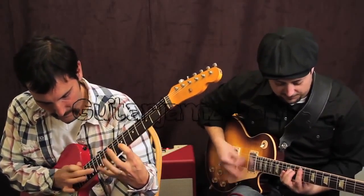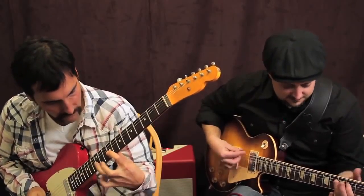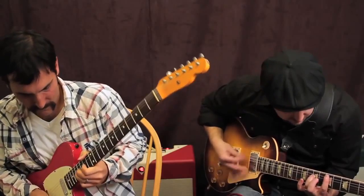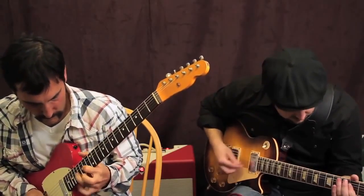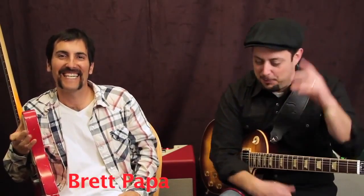One, two, three, four! Oh man, it's fun to have you here. What's up you guys? Marty Schwartz here from GuitarJams.com hanging out with Papa Stache. I told him he could only come back if he had the mustache. And here it is — thank you, thank you — in like 36 hours. Kapowee!